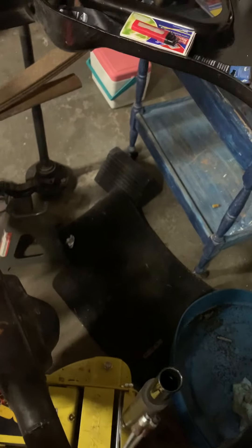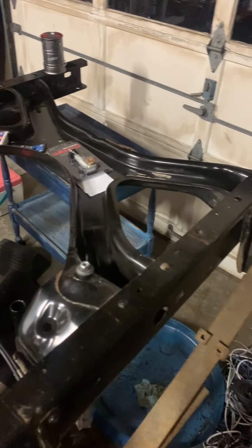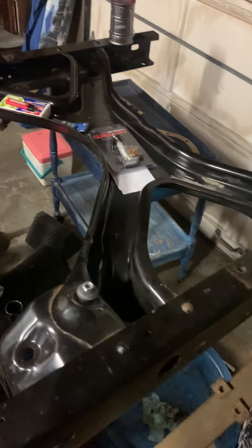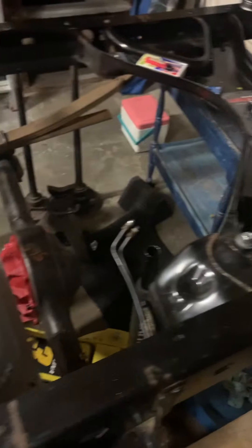There was a spare tire and the mechanism, and it had a rear crash bar that was almost completely rotted out that I got rid of. I had a Reese hitch on it too — it's never really going to tow again so I took that off. That was quite a lot of weight removed.